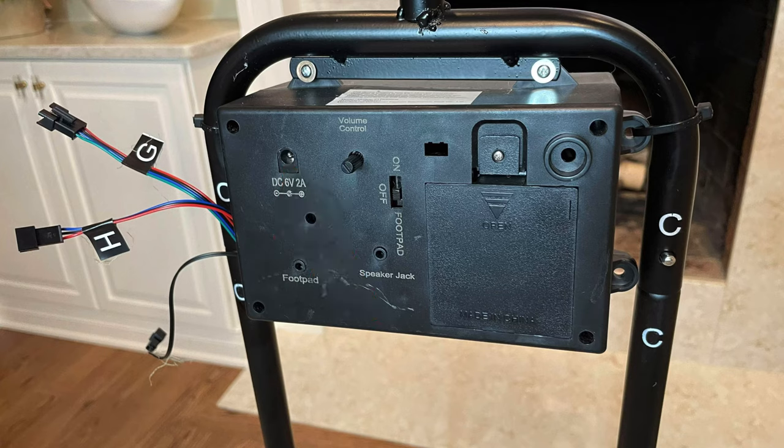The Inferno Scarecrow's control box comes with a volume control knob that can go up and down. It also has a place to plug in compatible trimies and a foot pad, and it has a speaker jack where you can use an external speaker.